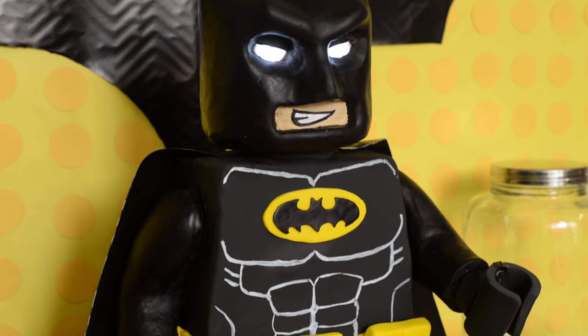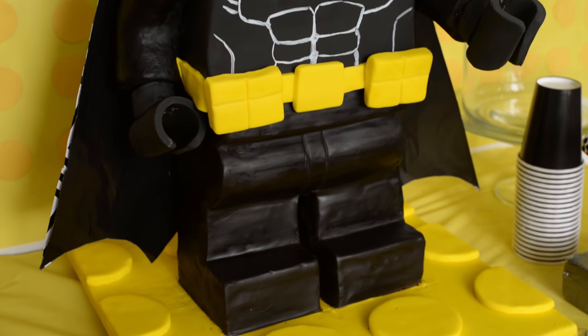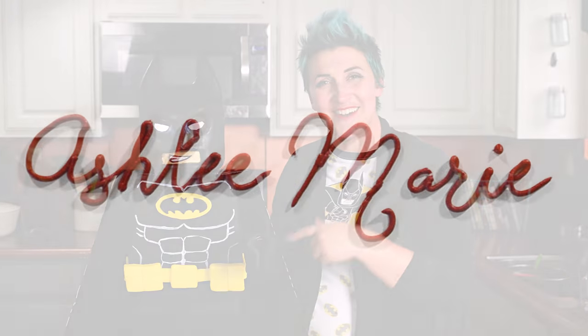I'm Ashley Marie, and today I have a really fun cake tutorial for you — a standing Lego Batman cake. I'm going to go over the internal structure and all of that. You can use this tutorial for any other Lego character. Don't forget to subscribe so you don't miss anything. Let's get started.